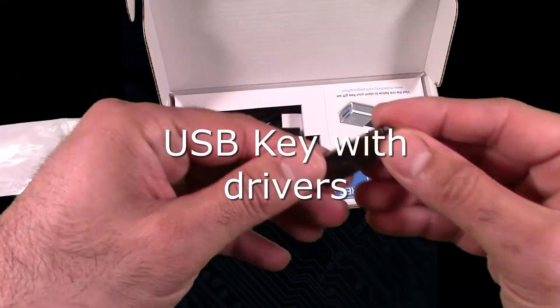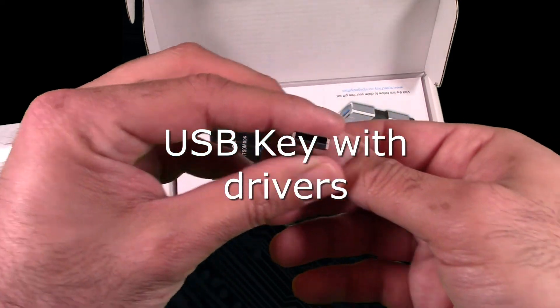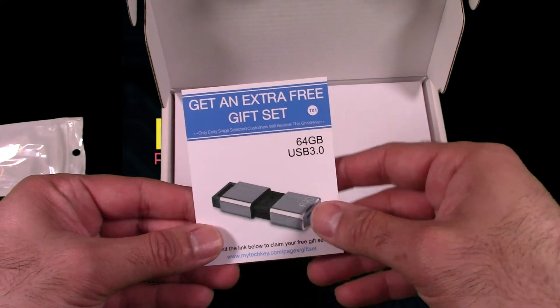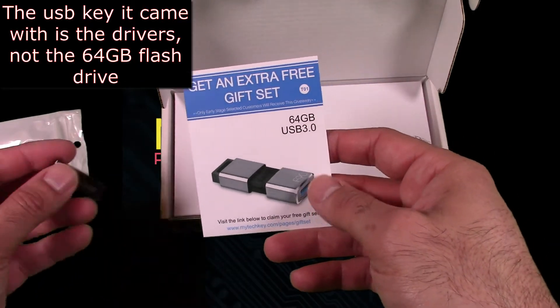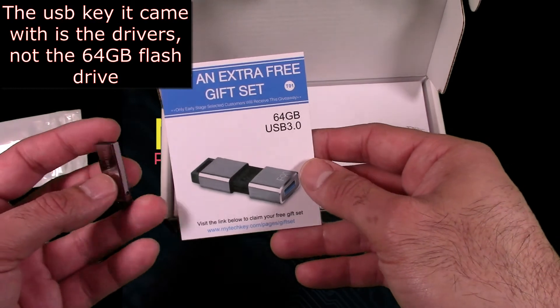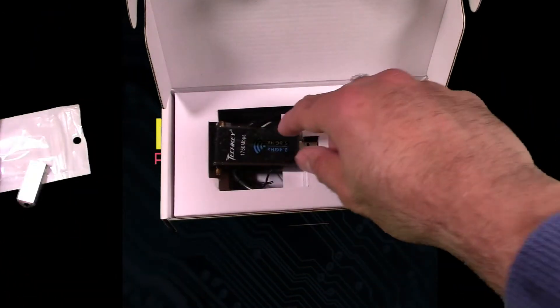Looks like a USB key — I don't know what this is to be honest, maybe it's the drivers, better than a CD. Manual comes with a — oh sweet — comes with a 64 gigabyte USB 3 memory card. That's pretty awesome.